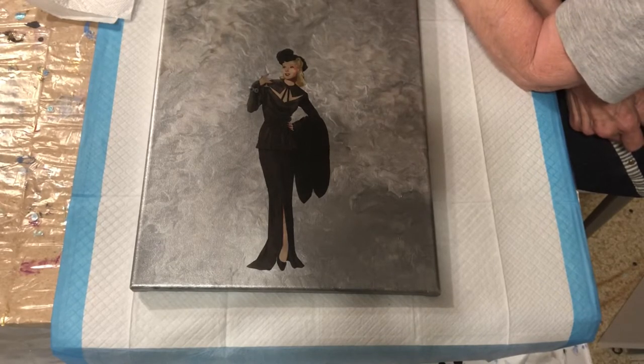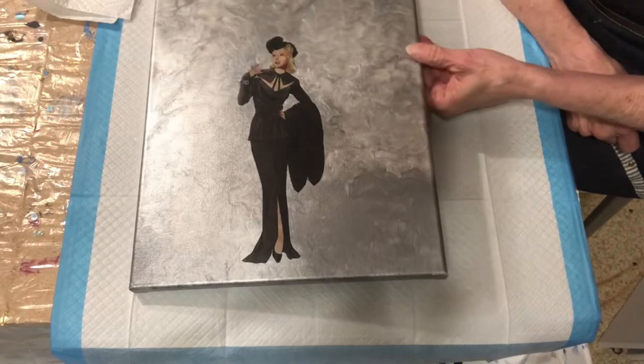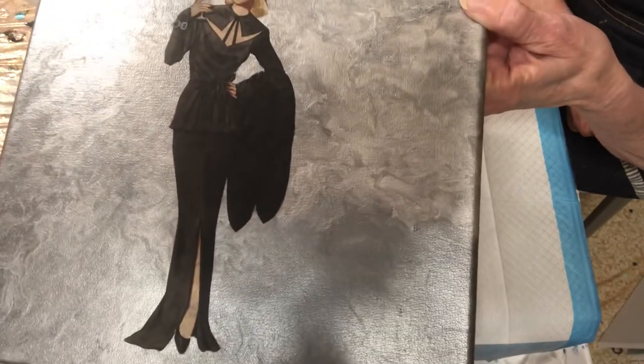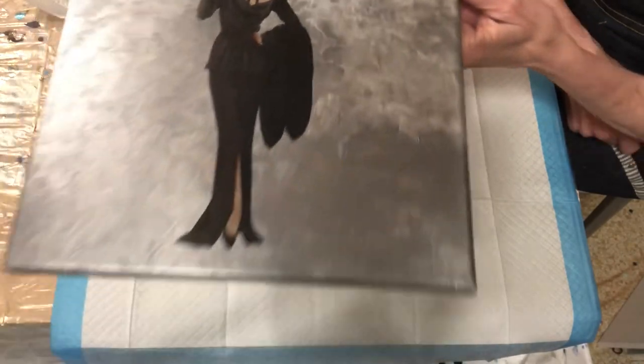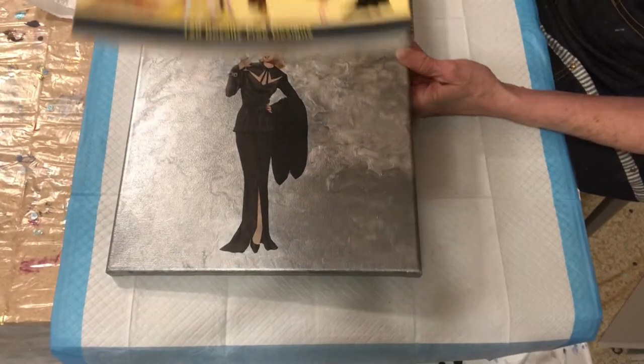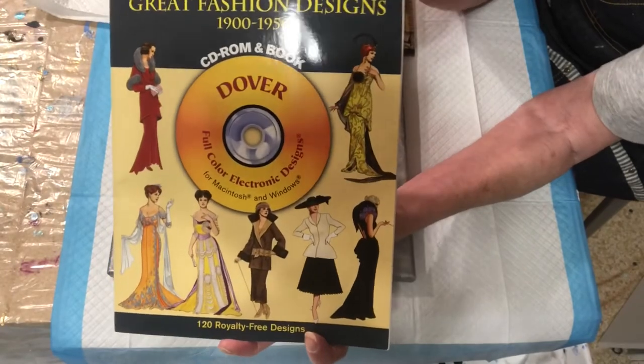This is what I accomplished doing a transfer, and I'm going to show you all how to do this. This came from this book of designs. I bought this from Dover Publications.